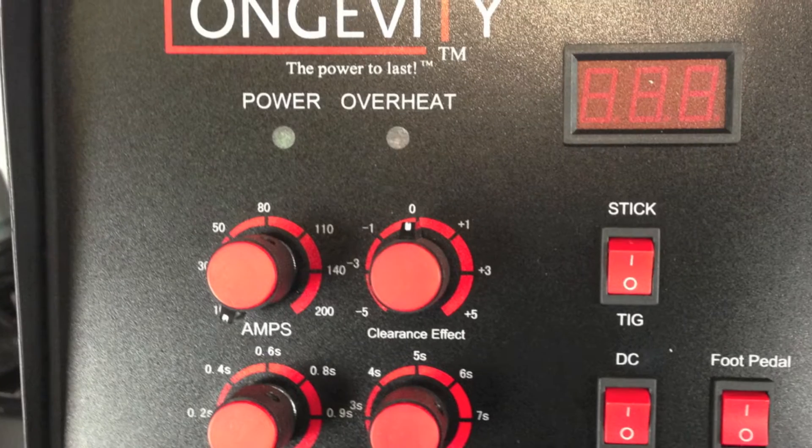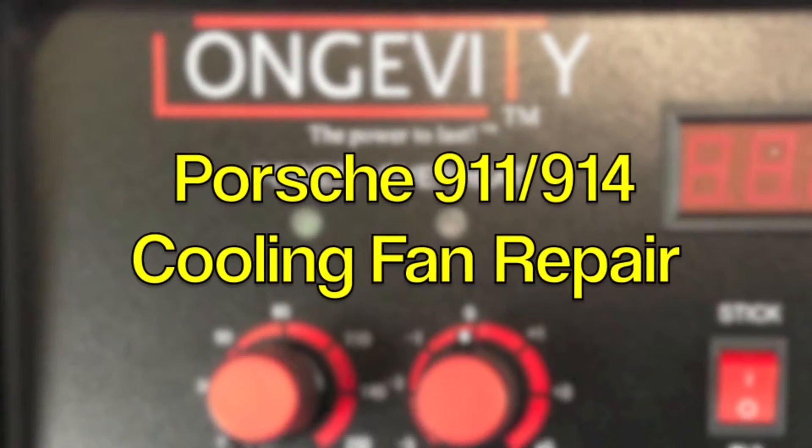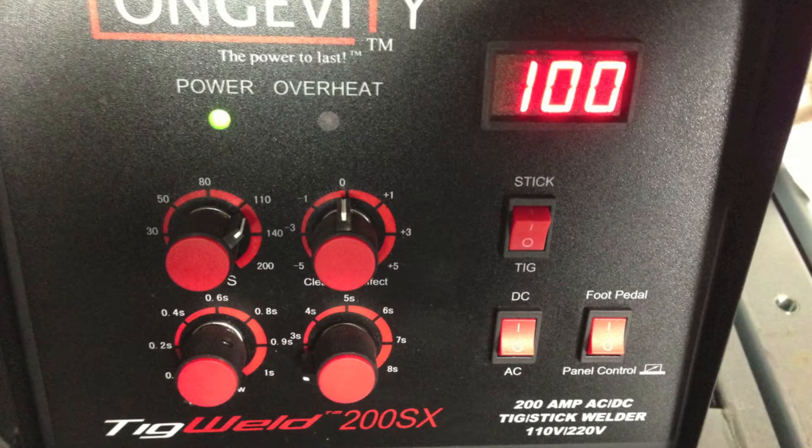Hello and welcome to the Longevity Learning Lab. Today we're going to take a look at the TIG Weld 200SX and we're going to use it to repair an impeller for a cooling fan on a Porsche 911 or 914.